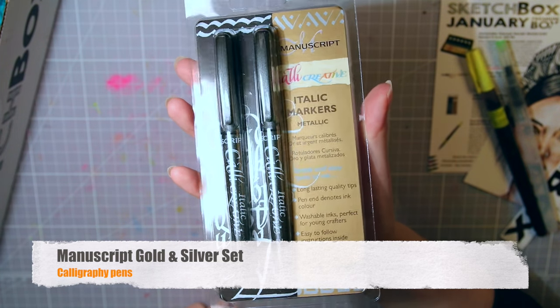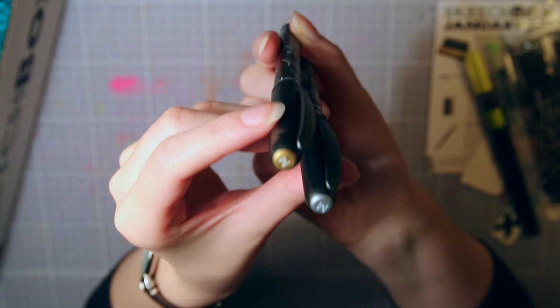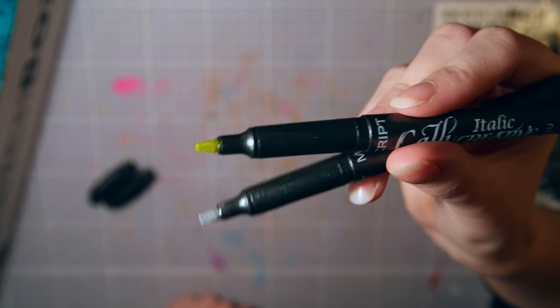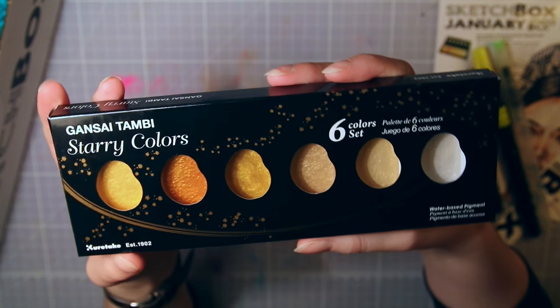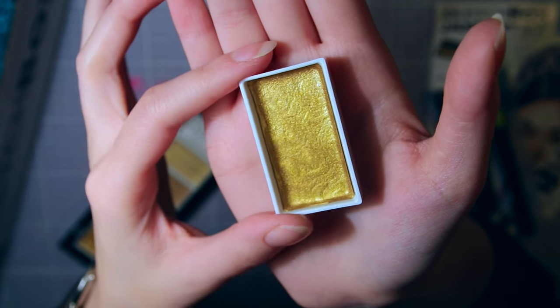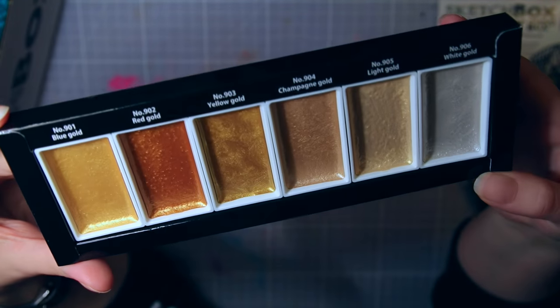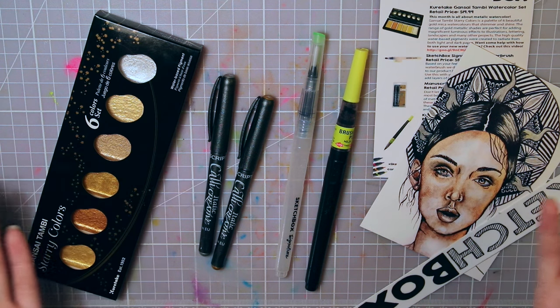Then we have this Manuscript gold and silver set — two metallic calligraphy pens. According to the info card, these should be some of the most bold metallic pigments out there, so that sounds very interesting. Then, the star of this box: these are called Gansai Tambi starry colors from Kuretake, in a set of six. These look so beautiful, and the pans are really big too. These are metallic watercolors that should shimmer and shine — I'm so excited about these ones, I can't wait to try them. And that's all the supplies in this box, so let's go!